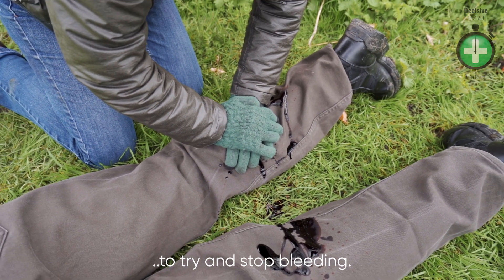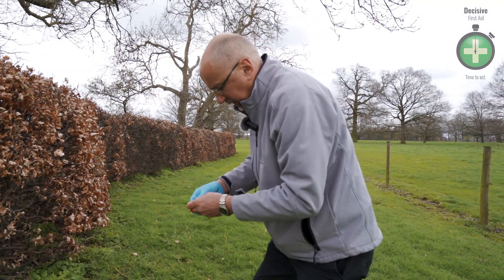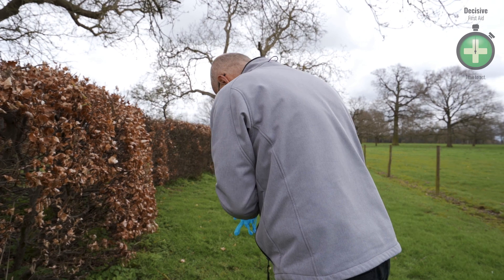Cliff, can you hear us? Cliff's not responding — he's unconscious. Our main control focus now is this catastrophic bleed.